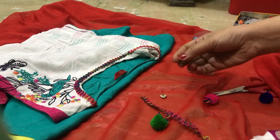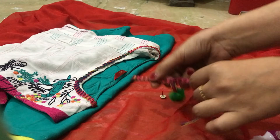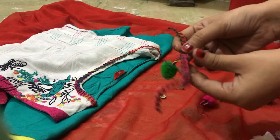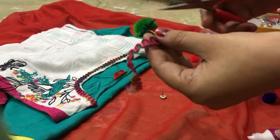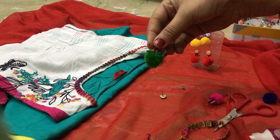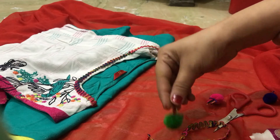First I tell you I made this earring with the lace. Here I paste my lace in my suit and I cut the pom pom from the lace like this. So I think what can I do with this pom pom? These are the pom poms. So I think that I will use these pom poms on my earrings.